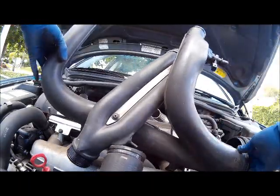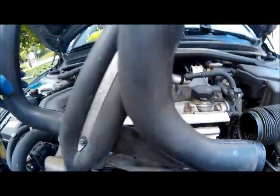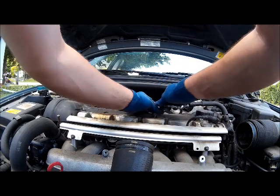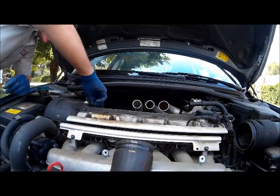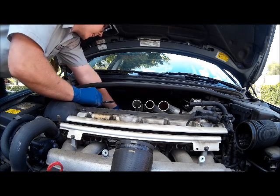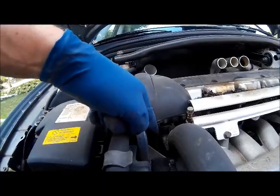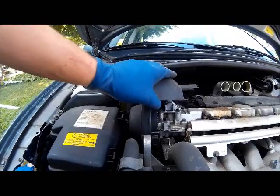There are two more hoses at the bottom, you can see in the right corner. Using your T27 Torx, remove the screws that are holding on the coil pack cover. This clip is also on the rear of the timing belt cover — pull it towards you and lift up.